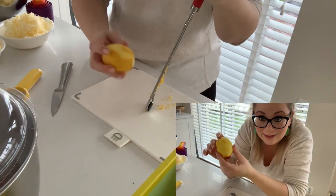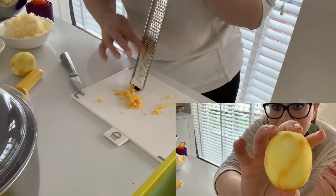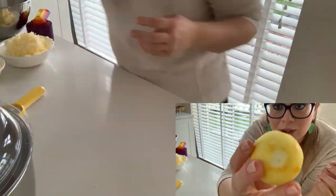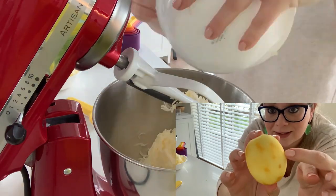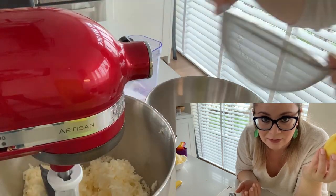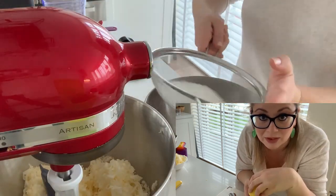So when you're zesting a lemon, you want to ensure that you get the skin but that it stays yellow — not the white part, just the yellow. Your zest is then nice and sweet and fragrant, and it gives that delicious flavor and not the bitter, yucky flavor.